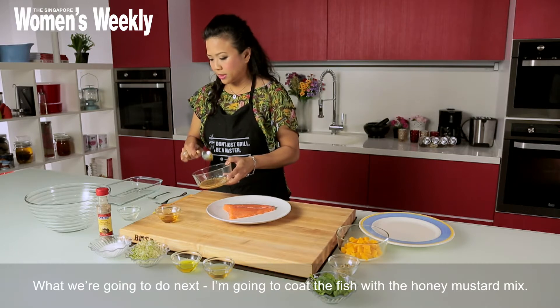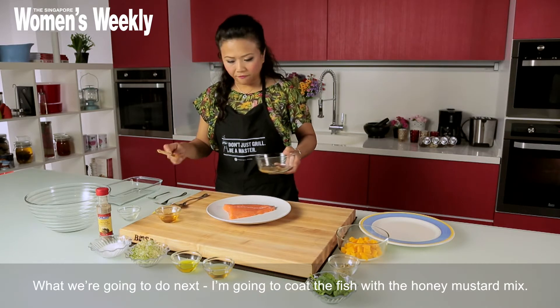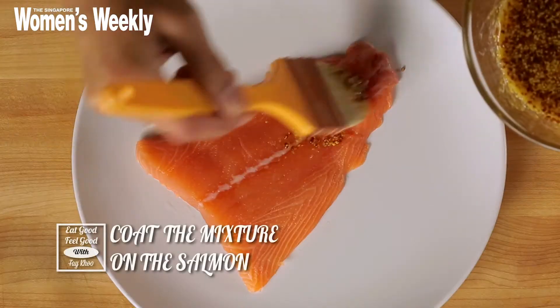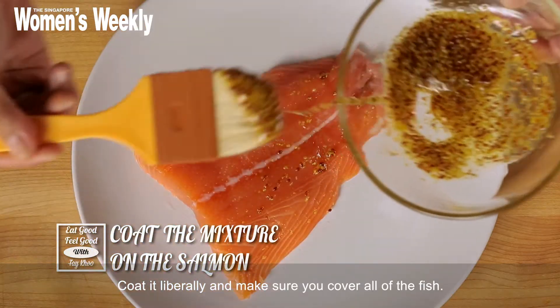So what we're going to do here is coat the fish with the honey mustard mix. Coat it liberally — make sure you cover all the fish.